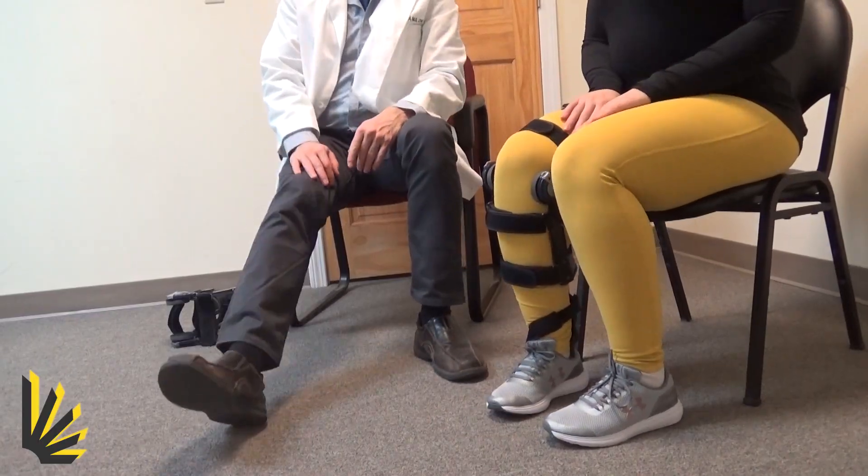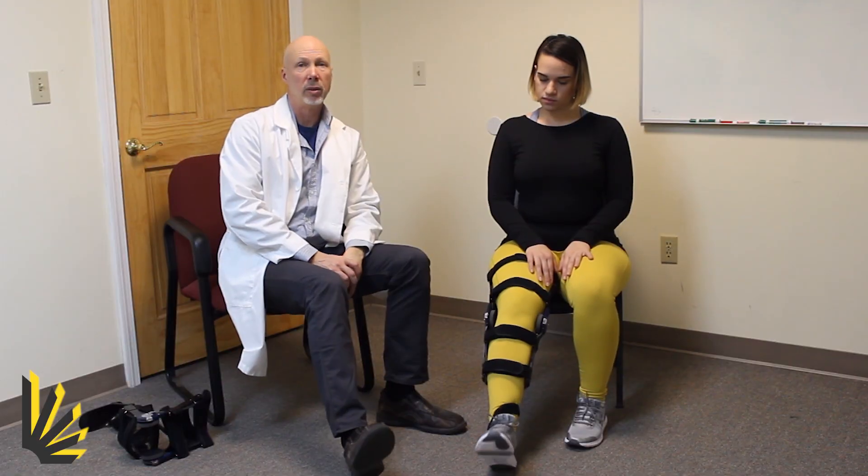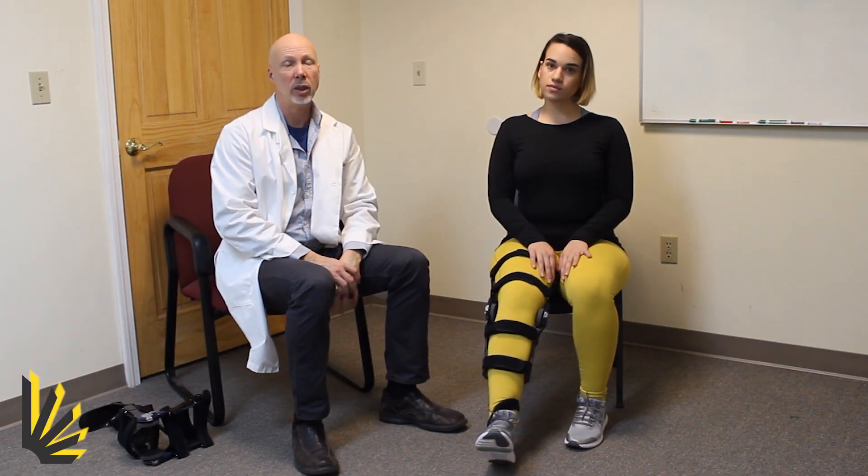You'll notice that the foot section — go ahead and move your foot — gives you full range of motion both in the coronal and the sagittal plane. So there's no restriction to her ankle motion either way.